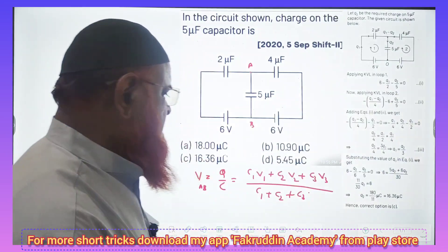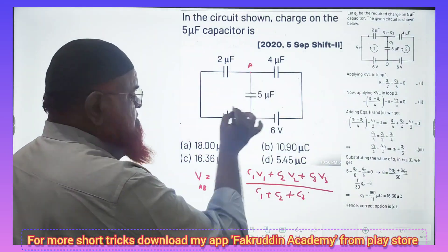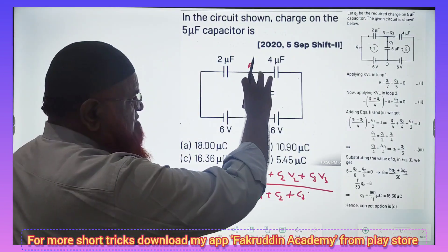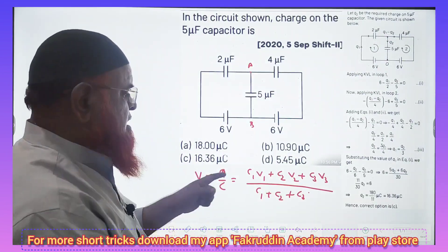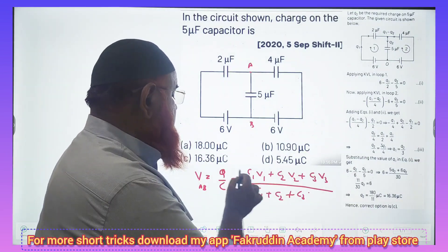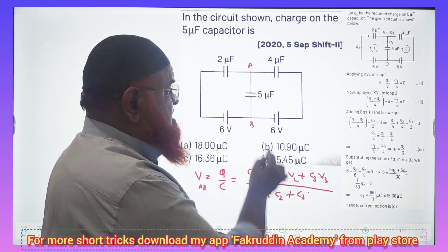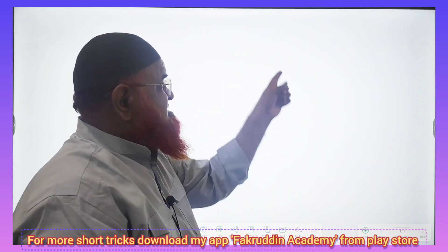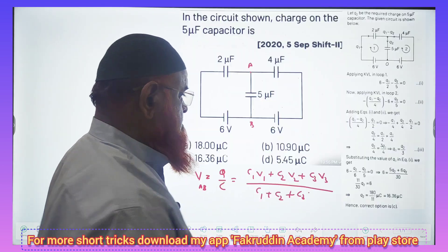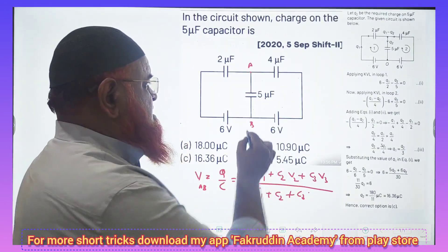What is the shortcut formula? I created one shortcut formula. The potential across AB, which is Q by C, and Q is nothing but CV. So you can write this as C1 V1, C2 V2, C3 V3 — that's it.